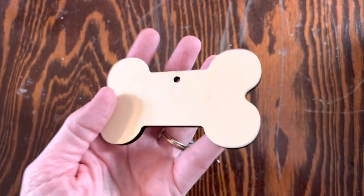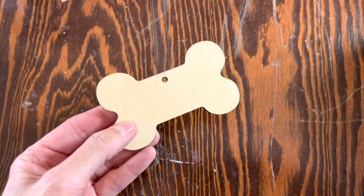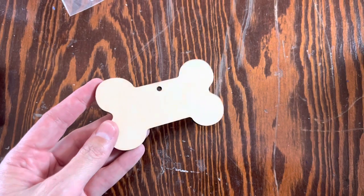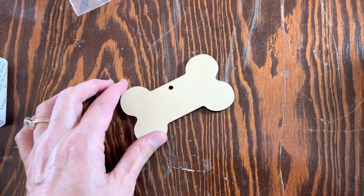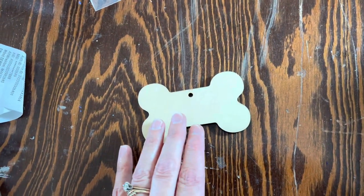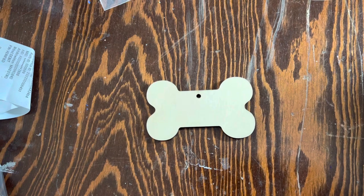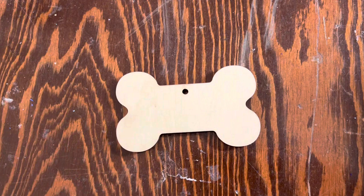Idea number five is to make an ornament for my dog Peanut to put on my tree this year. I bought this base just this week at Michael's — it wasn't very much, I think it was on sale even. I'm out of ball chain, so this one might be on hold because I like to make the letters out of ball chain. But I might have some letter beads to spell out her name, or maybe I won't even spell her name at all — she's our only dog, so it doesn't have to have her name on it.